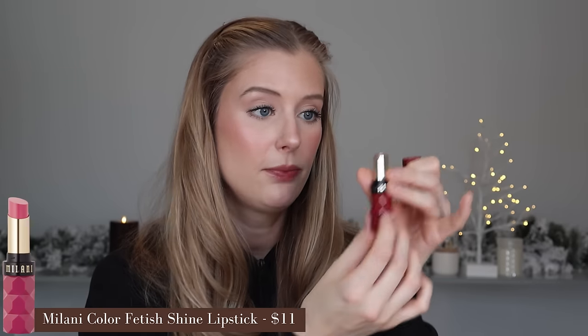I was sent some PR from Milani and there were a couple of products I was really excited to try. The first is the Color Fetish Shine Lipstick in the shade Nylon. This looked right up my alley because I love a sheer shiny lipstick, and swatched on my hand it looks beautiful and feels really nice. But once I apply it on my lips, it's just very thin and not super comfortable. It's not uncomfortable or extra drying, it just doesn't feel particularly great. It's also more pigmented than I was hoping — medium to full pigment instead of sheer to light — and it's not really shiny on me, more of a satin finish. It's not a bad product, but given that I like something comfortable, less pigmented, and glossier, this is just not for me.